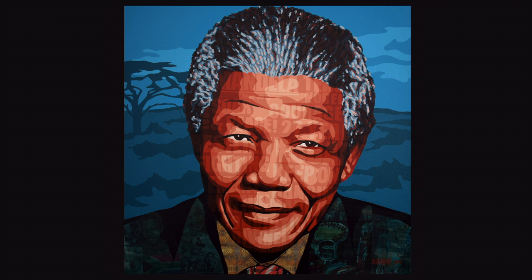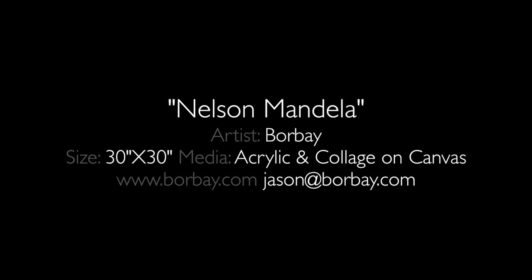Once again, this is Bourbet, a dispatch from Victor, Idaho, my art studio. Nelson Mandela — thank you very much for tuning in. Bourbet.com.